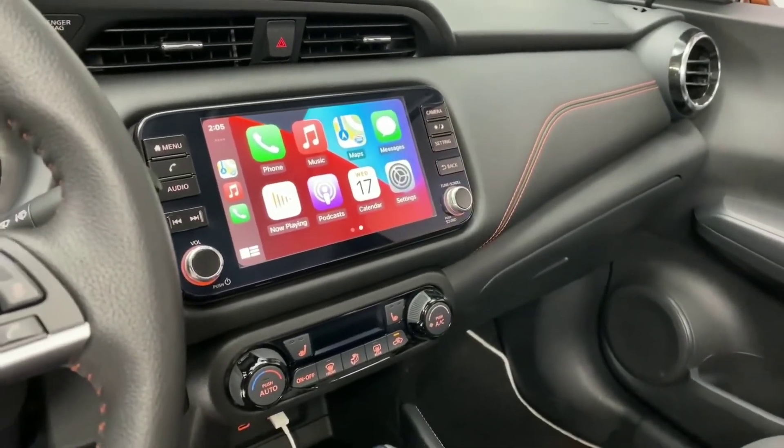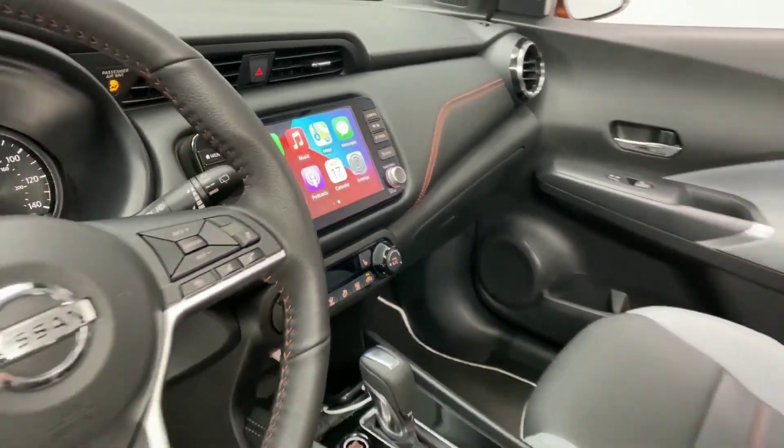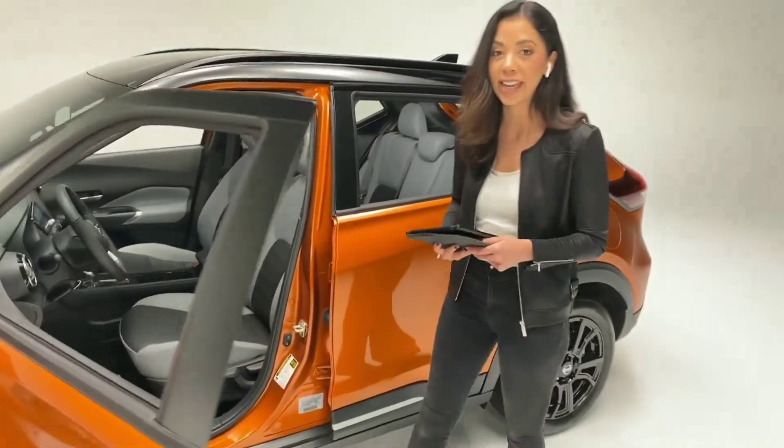You also have upgraded fabrics used on the inside. And this is our fully loaded SR trim level, so that means you've got that handy armrest right there with some storage in it.